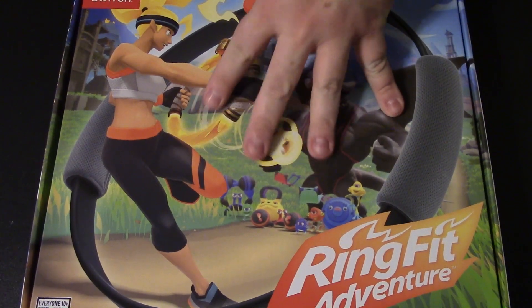Here's how the back looks. Basically what you get with this is the Ring-Con, the leg strap, and obviously the game — and yeah, it's a physical copy. I do have a Switch Lite but I also have a regular Switch, so I'm primarily going to be using this at home. Let's go ahead and cut the seal on this.